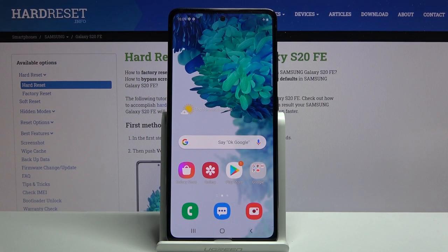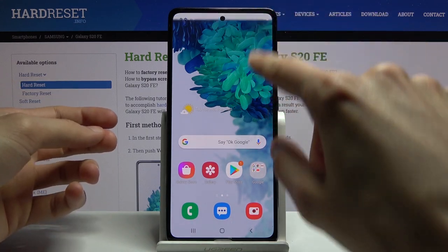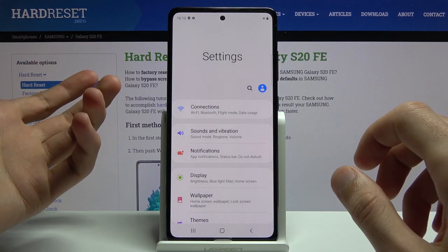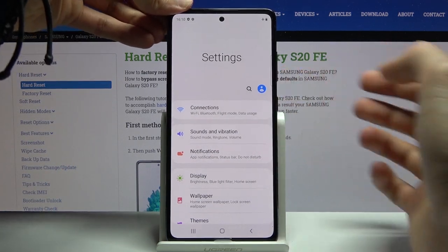Welcome, everyone. This is a Samsung Galaxy S20 FE and today I'll show you how to capture a screenshot on the device. To get started, let's open up the content that you wish to capture. I'm gonna be using Settings as an example, and once it's open, press the power key and volume down.